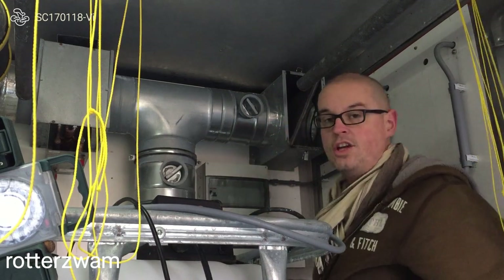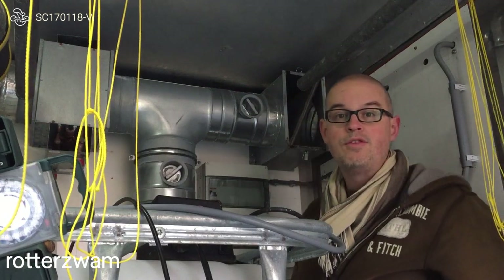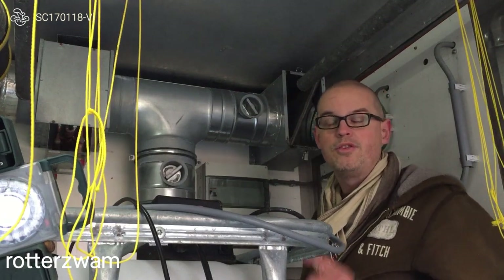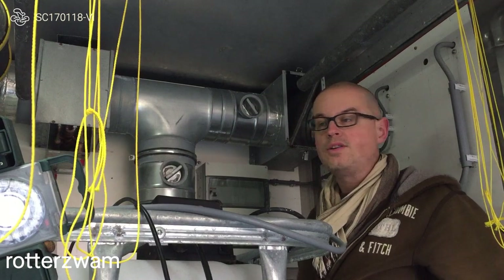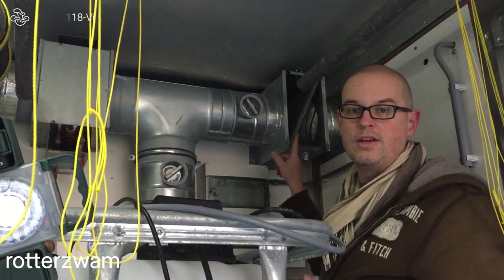It is not 100% clean because this is not a HEPA filter. If you want to know our stand on HEPA filters then visit one of our webinars. But this here is proof why you need to filter your air.